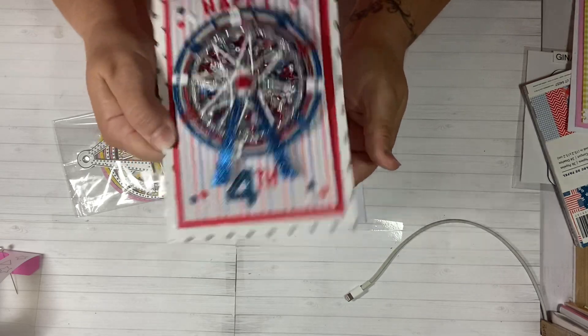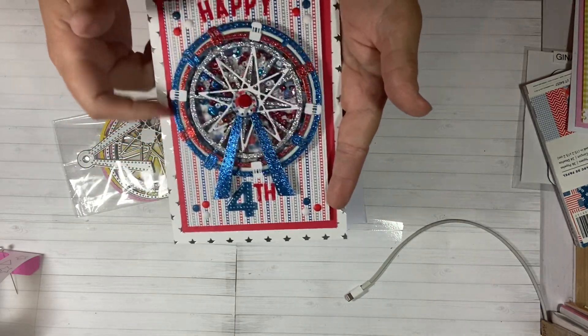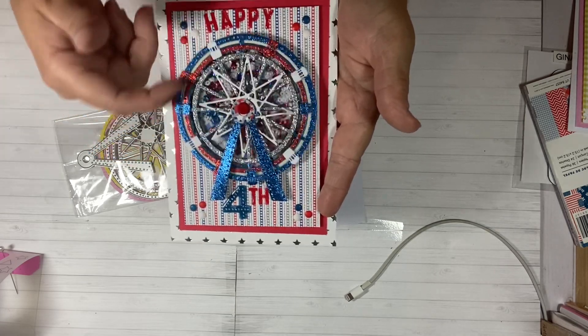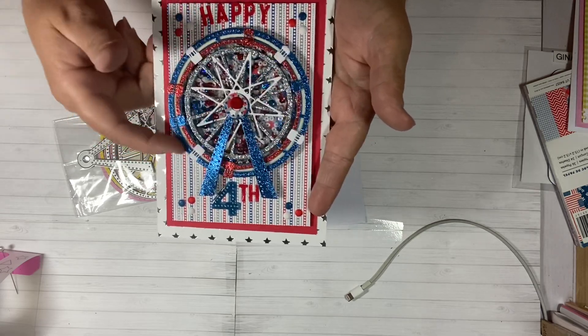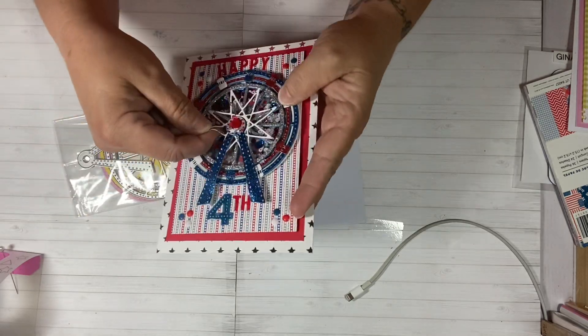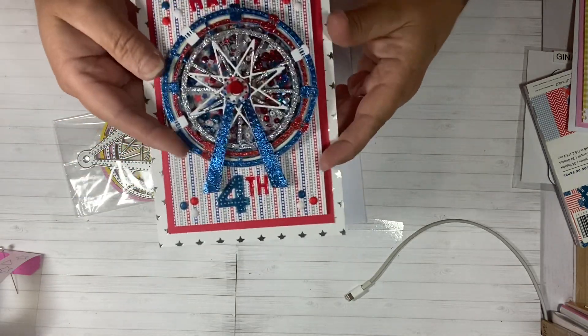I absolutely love it. The shaker's in there, and when you turn it the shaker bits move. I have the red, white, and blue shaker bits in there. Isn't that cool? Oh my gosh, I love this card, you guys. I don't think I'll give it away — I might have to keep it. It's really, really cute. I love that it's a shaker.